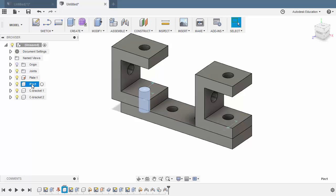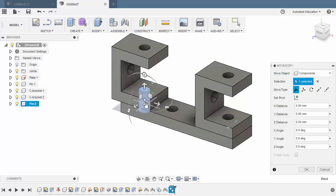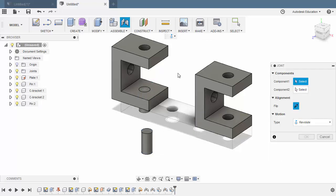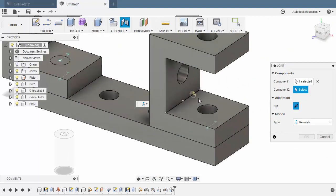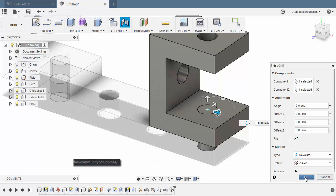Selecting our pin, hit Control-C to copy, left-click on our main file, Control-V to paste. Grab our Planar Handle. Selecting OK. Hit J once more for Joint. Select the Joint Origin. Hover over this face, hold Control and select the Joint Origin. Selecting Flip. Selecting OK.